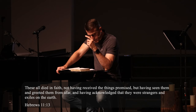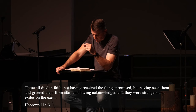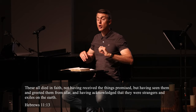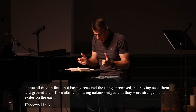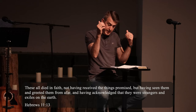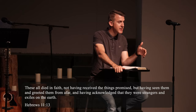Verse 13: 'Now these all died in the faith, not having received the things promised, but having seen them and greeted them from afar, and having acknowledged that they were strangers and exiles on the earth.' The author says these people died having faith that the Lord would deliver on what was promised. Even though they had not personally received the promises yet, they believed God would bring them someday. They considered themselves to be strangers and exiles — that word means foreigner, temporary resident. This is not their homeland.